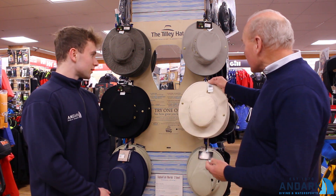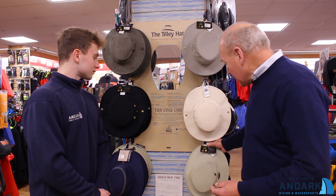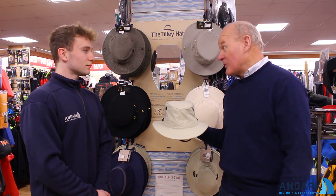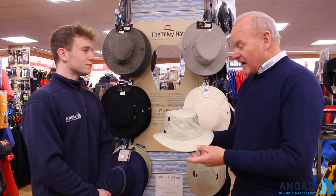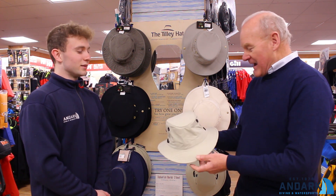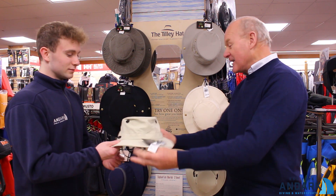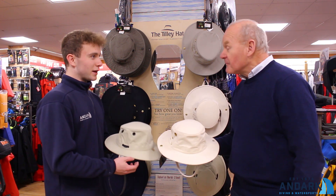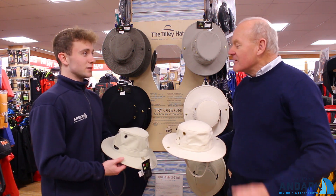As the years have gone by, he also introduced a lighter weight version for hotter weathers, so you have the same UPF Factor 50 in a Nalanium material. As you can see and feel, it is much lighter than the original cotton duck one. And that's one of the main selling points of the Tilly Hat — the fact that it does provide up to Factor 50 protection.